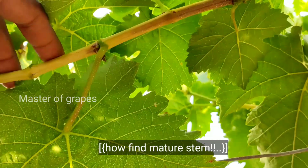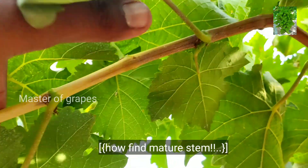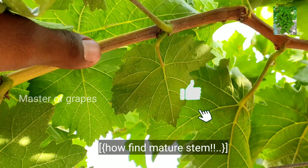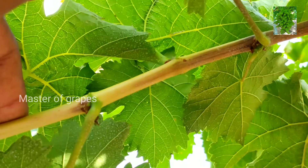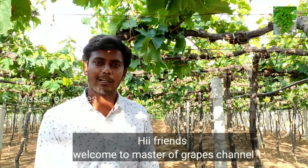First green color, next white color. White color is the color start — the color will change from brown color. Welcome to our Master of Graft channel.